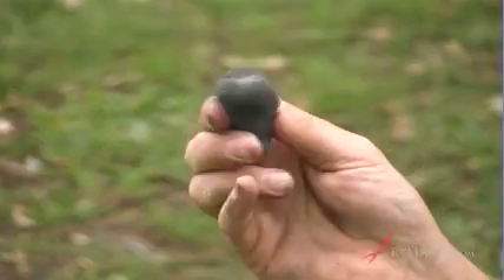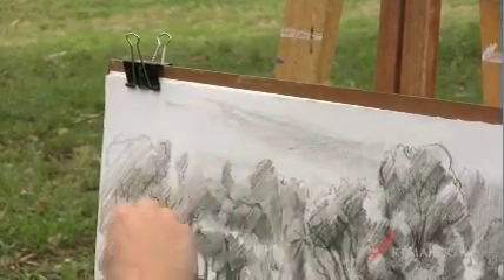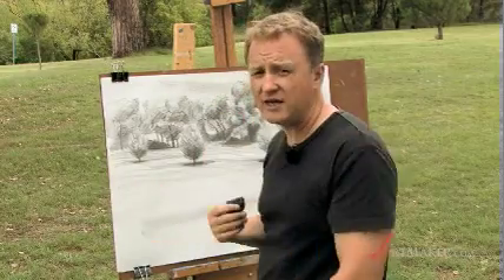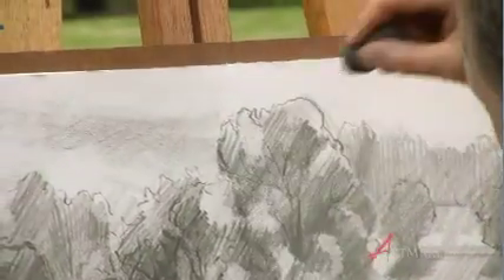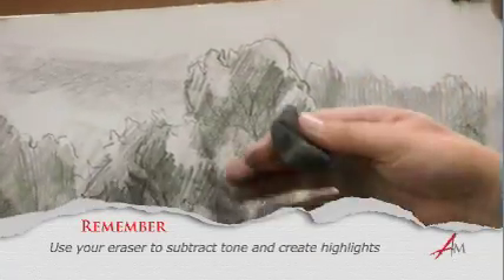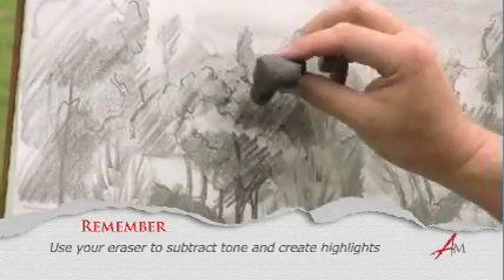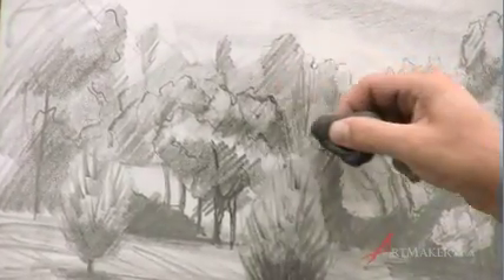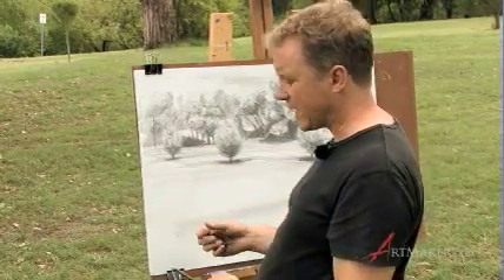We've got our kneadable eraser and we've formed it to be able to erase into the tone we've placed up there, in order to try and capture some of that irregular cloud shape. So to encourage highlights, we're pushing on and taking off our graphite. It retains the detail but it changes the tone of that detail. So if your initial broad shading was too strong, in fact it's a good plan because it gives you something to erase into as a subtractive method.